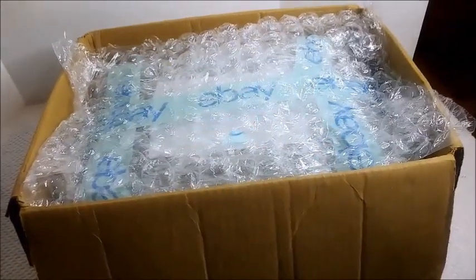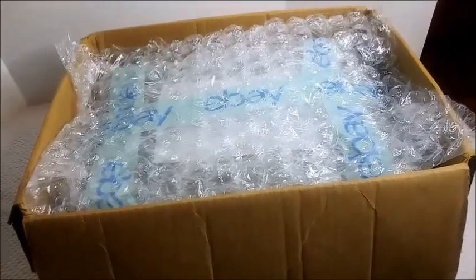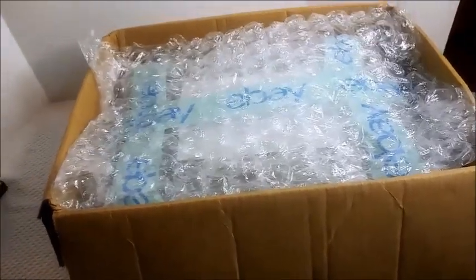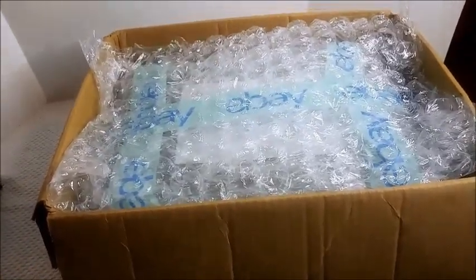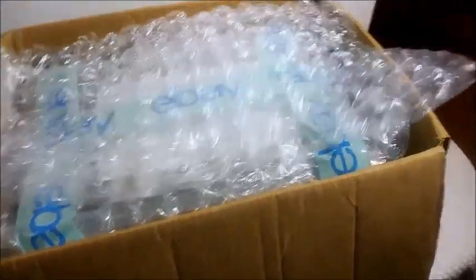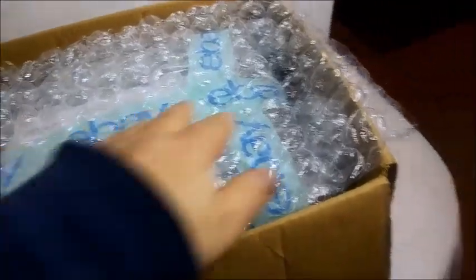What I did here is I took the VCR out and laid double-wrapped, folded-in-half bubble wrap on the bottom. Then I put the VCR pillow in, and then on top I'm putting another layer of bubble wrap.